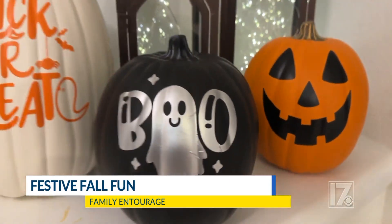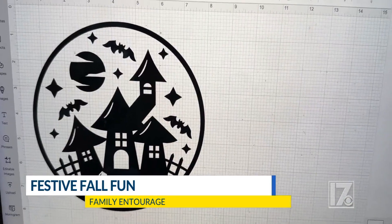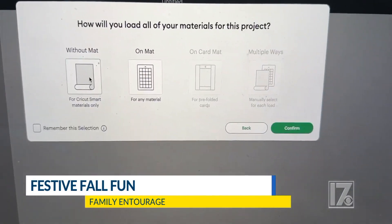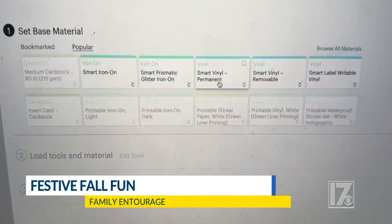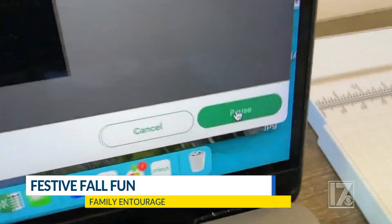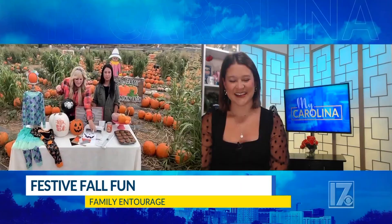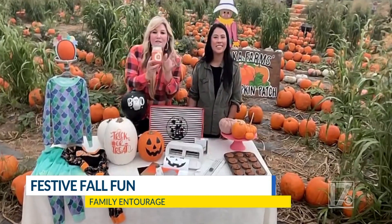We took a simple craft pumpkin — a blank slate, any color — or you can use a real pumpkin. They've got fun permanent vinyls that transfer on. After the Cricut machine — this is actually the Cricut Joy Extra — cuts it, you pull the pieces off and put them on. For more intricate designs like a spider, they have a transfer tape so you don't have to peel each leg individually. We also took a simple serving tray and transformed it with a haunted mansion decal, and put a monogram on a pumpkin candle — such a cute gift. All easily done with Cricut.